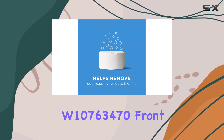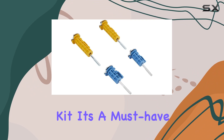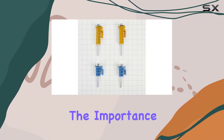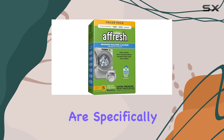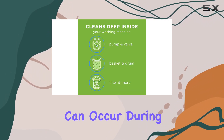Starting with the Whirlpool W10763470 Front Load Washer Shipping Bolt Kit, it's a must-have for those who are moving or need to transport their washer. The importance of securing your washing machine with shipping bolts cannot be overstated. These bolts are specifically designed to hold the drum in place, preventing any internal damage that can occur during transportation.